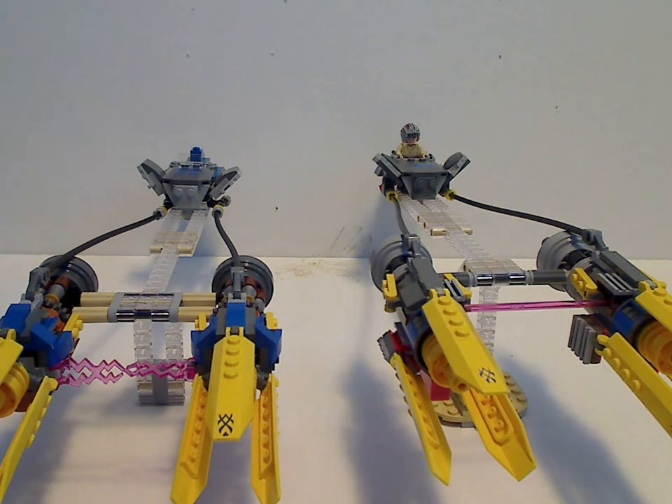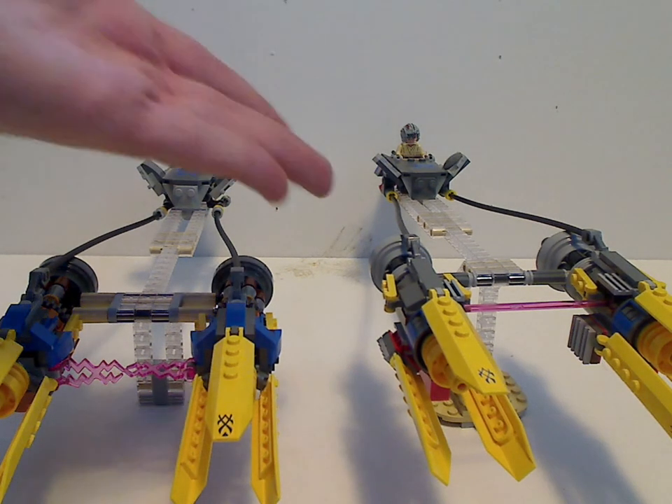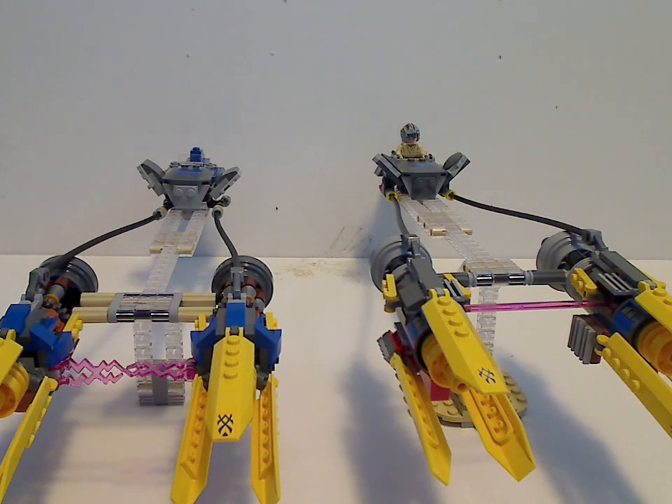The 2011 set also came with Sebulba's Podracer, which made it worth $90. This 20th Anniversary version is $30, the original 1999 version was $15, and the Mos Espa Pod Race set from 1999 was about $90 as well. So the 2011 set was probably the better value, but whatever.